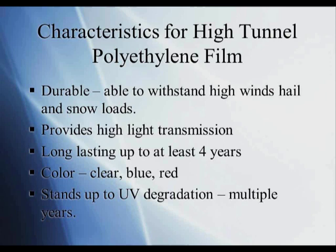The characteristics for high-tunnel polyethylene film are: first, durable — you want to be able to withstand high winds, hail, and snow loads. In Pennsylvania and the Mid-Atlantic region, high winds and hail are prevalent almost any time of year. Snow loads are also a concern, and this year was a good example — we had as much as two feet of wet, heavy snow at one time, which is a very heavy load on the poly. So having a durable poly is very critical.